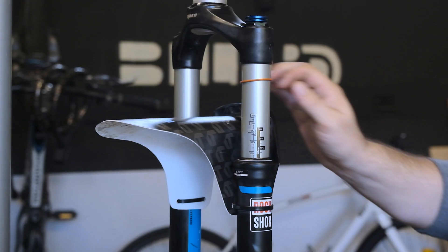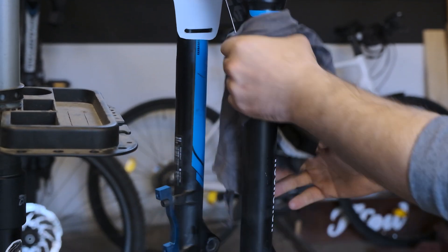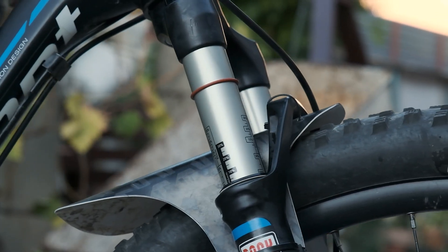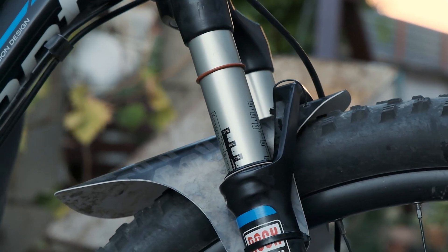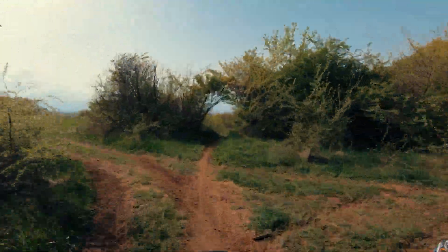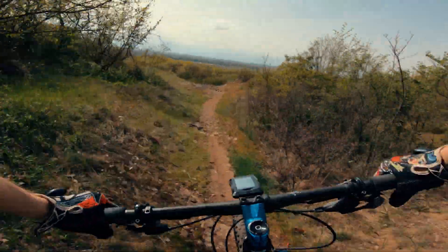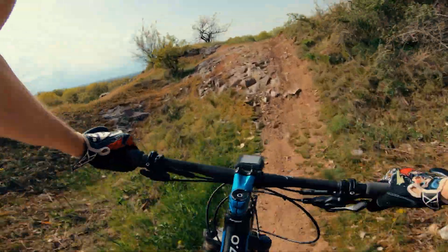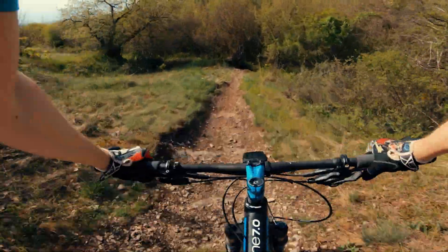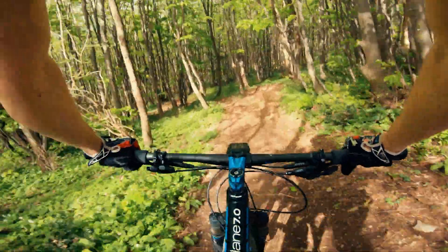It's not complicated at all. So if the fork is back on the bike, test it — try to compress it a few times and clean any excess oil or grease which appears on the stanchions. I recommend doing this kind of service twice a year: preferably at spring before the season starts and around November before the winter. But of course this could be less or more depending on your riding habits. If you do not ride in winter or much at all, maybe even a single service per year could be okay. As you just saw, it's not a hard or expensive process, so you should not skimp on maintaining your fork.